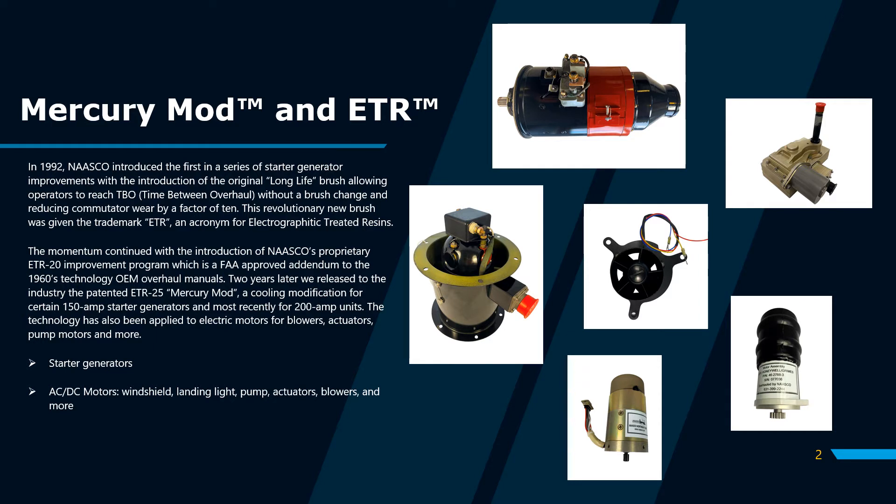For a little background, starting in 1992, NASCO introduced the first in a series of starter generator improvements with the original long light brush. This allowed operators to reach TBOs without a brush change while reducing commutator wear by a factor of 10. Since its introduction, this proprietary engineering solution has been expanded to all types of AC and DC motors, including windshield, landing light, pump, actuator, flow motors, and more.